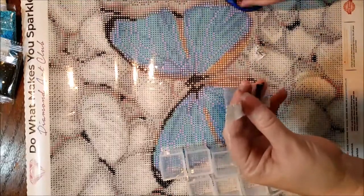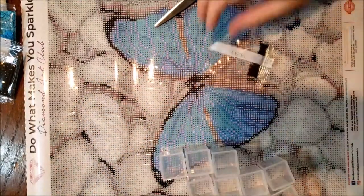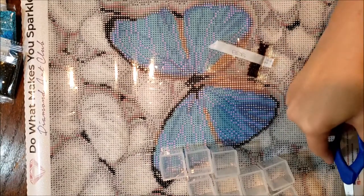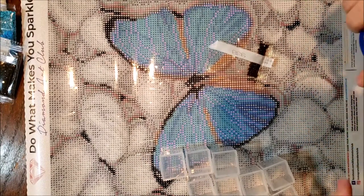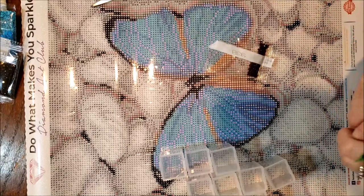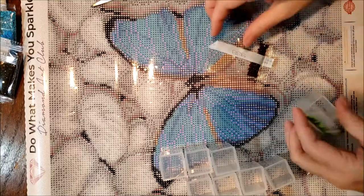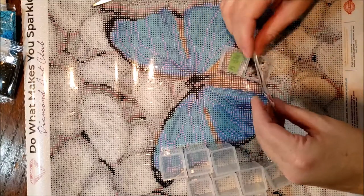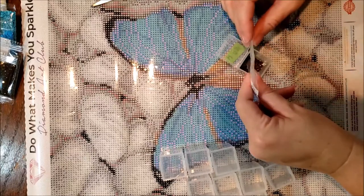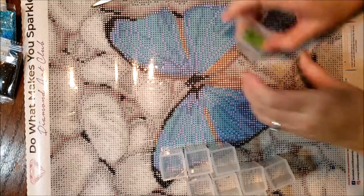I am excited to do this event. I've only participated in a few events — I've never won anything, which is fine; it's fun to just participate. I was actually going to do a different butterfly painting, but I remembered I had these, so I decided to go ahead and do a Diamond Art Club painting. I ended up buying all of the trials, so I still have two more to go.